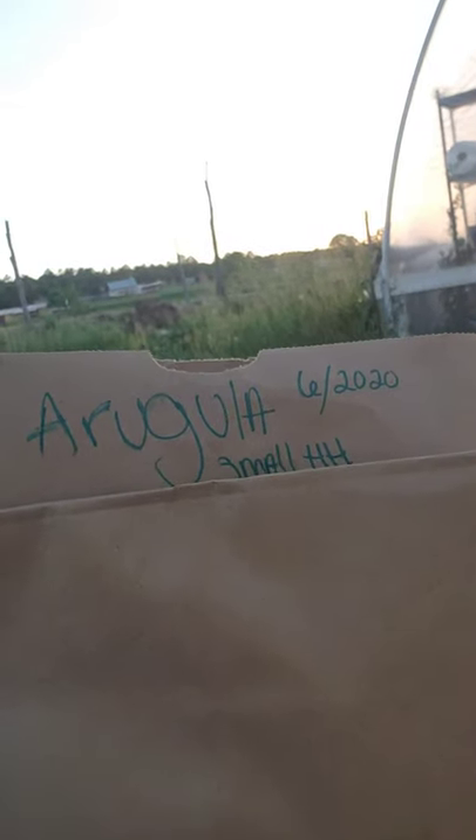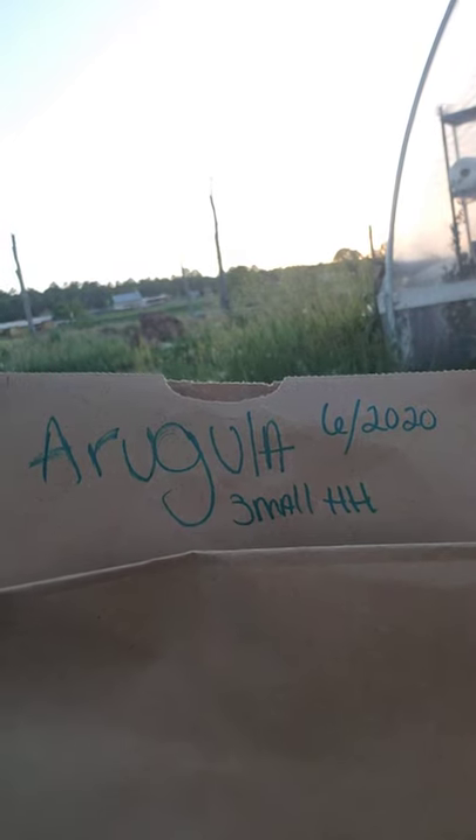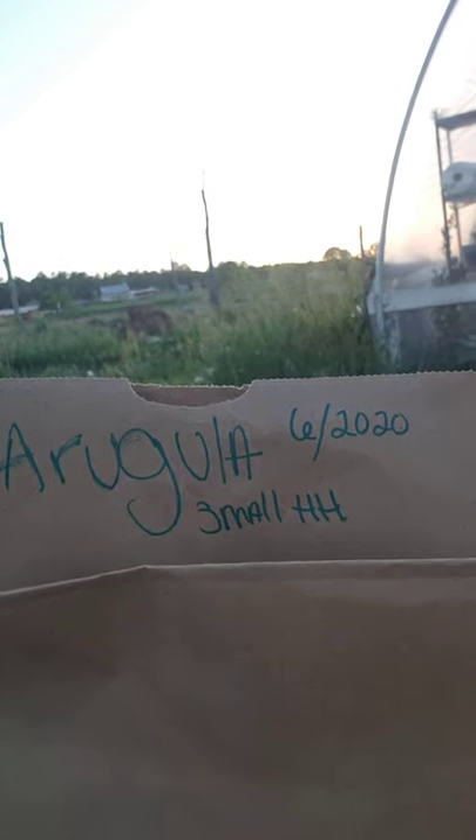I'll show you the simplest way to preserve them. You use a paper bag. I have labeled it arugula — already arugula, month six. 6-20-20, small hoop house, because that is where it came from. All I will do is open up the bag and chuck my tiny seeds in here. It's super easy.